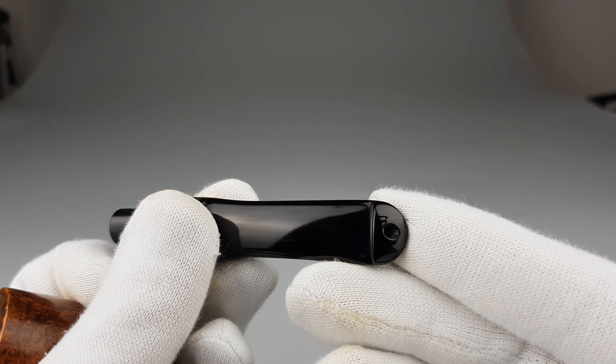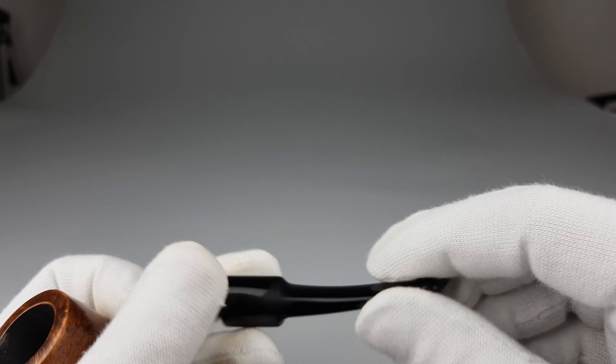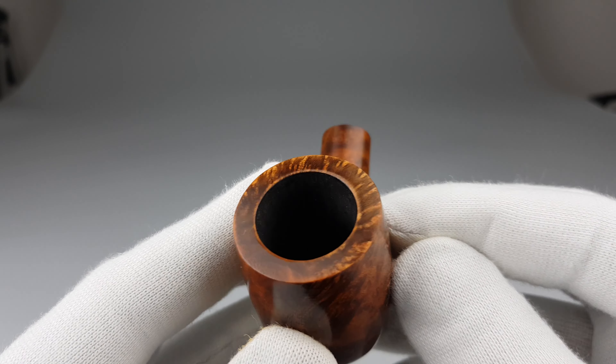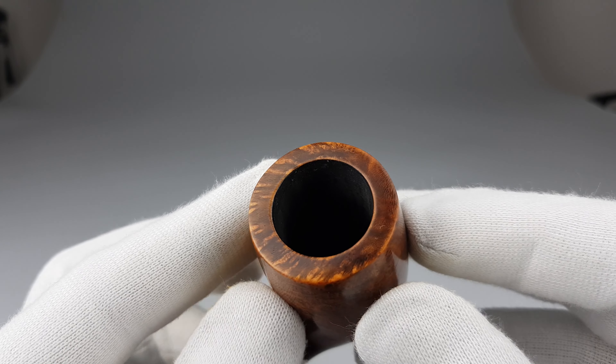No white dot logo on the stem in this case, but of course it's the original stem. No bite marks, beautiful condition. All factory coating inside the chamber — it was smoked once or twice, so barely used.